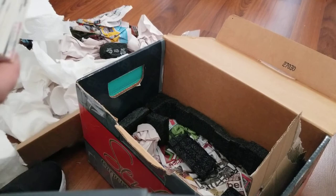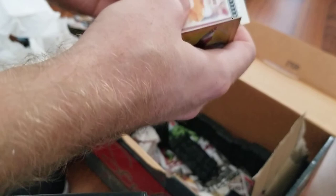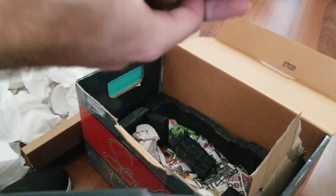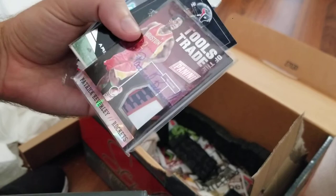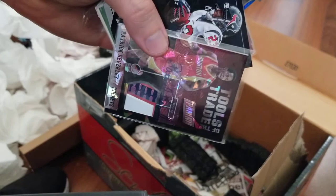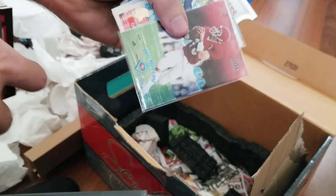We are getting towards the end — I got two of these left. I think they left out some of the Jordan base, so I might have another package coming to me. This looks like junk relics — I'm not going to spend a lot of time with these. Oh, wow — Pat Beverly. That's actually a pretty cool card. I'll probably keep that one — a piece of a shoe and an autograph. Never seen one that's autographed. That's cool.